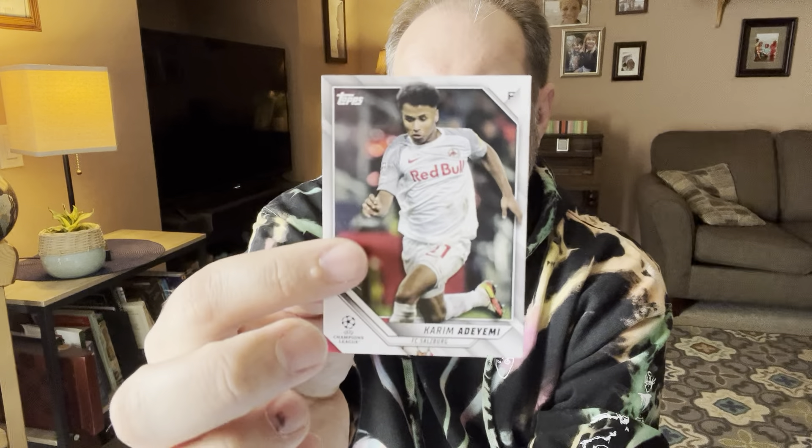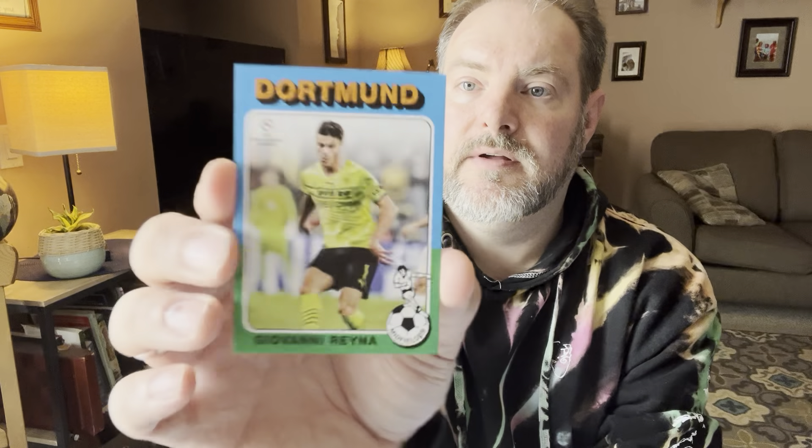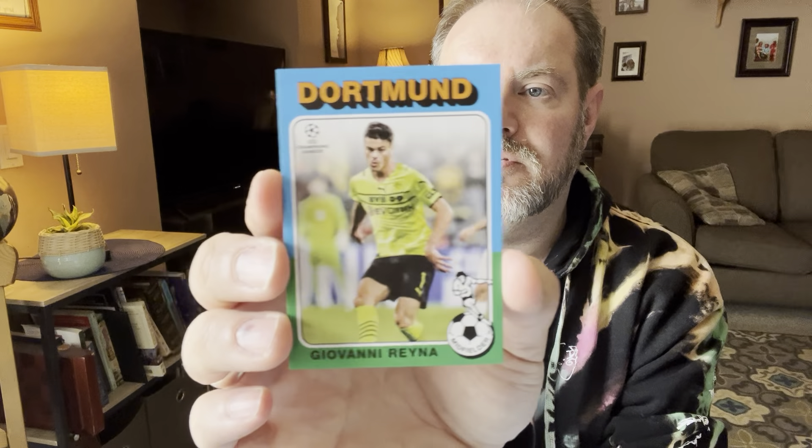There's Adeyemi — not a rookie, but. And then we've got a Geo — one of these cards, which I like. Pretty well centered. Cool card.